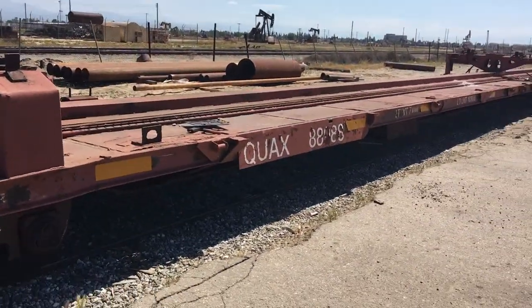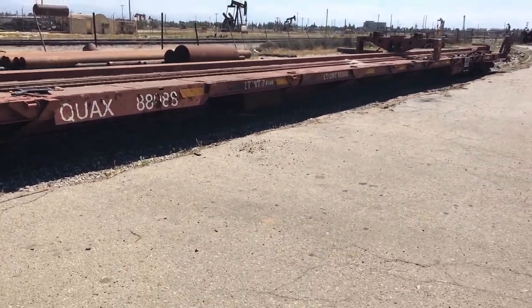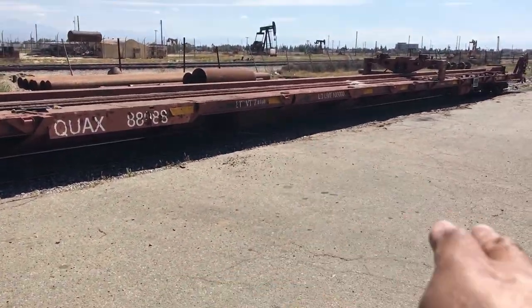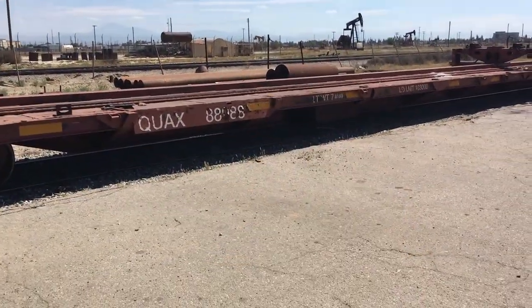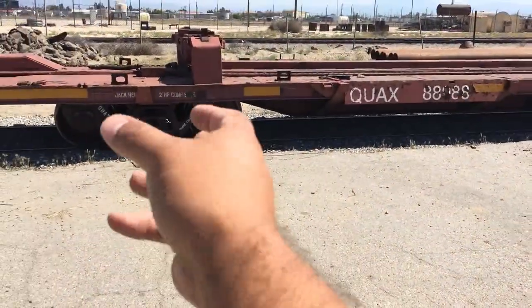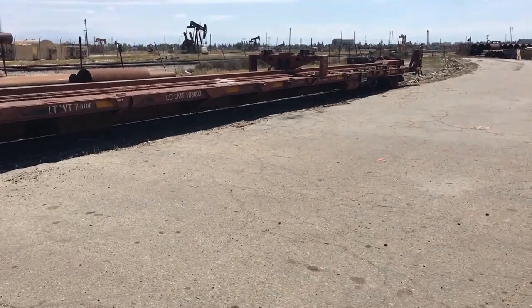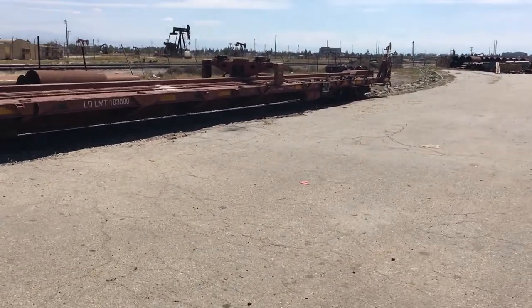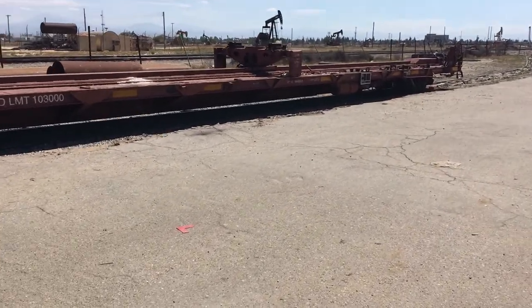So what this car is designed to do is — it's almost like a tow truck of rail cars. So if there's ever a derailment, they would load that rail car up on these bolsters and haul it down. Then they would haul the wheel sets — this truck set here — take that off and put it on that side. It's for cars that have been involved in an accident or that just can't move on their own wheels for whatever reason.